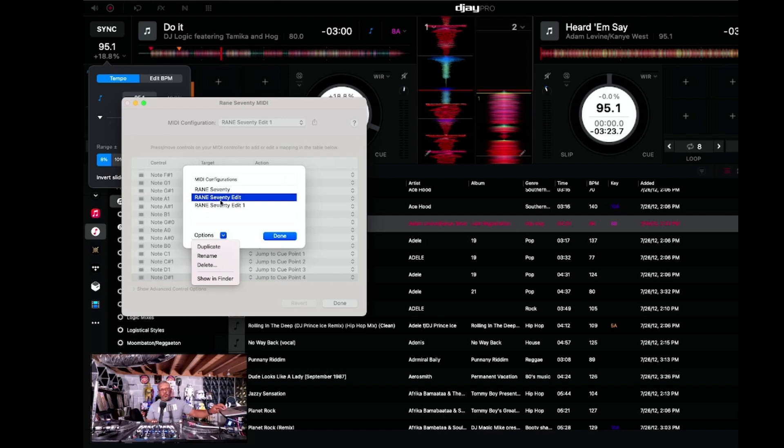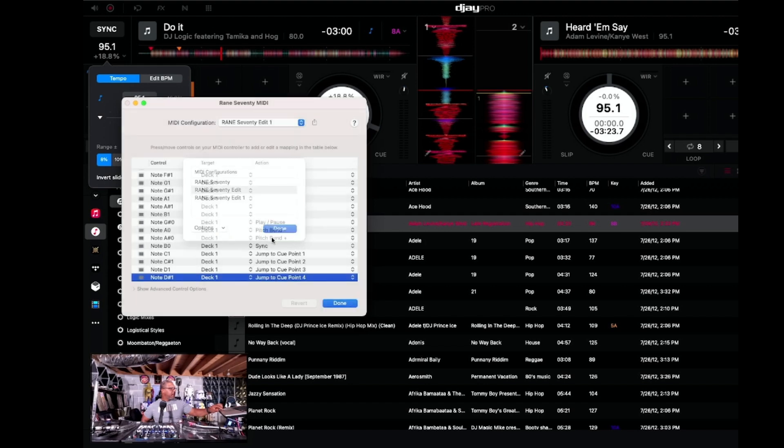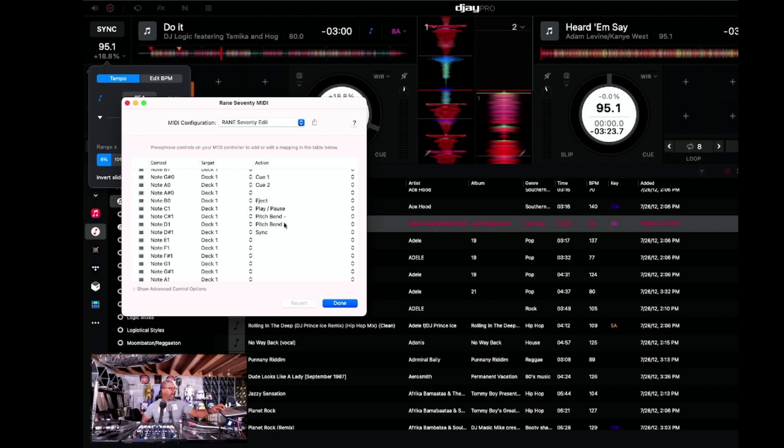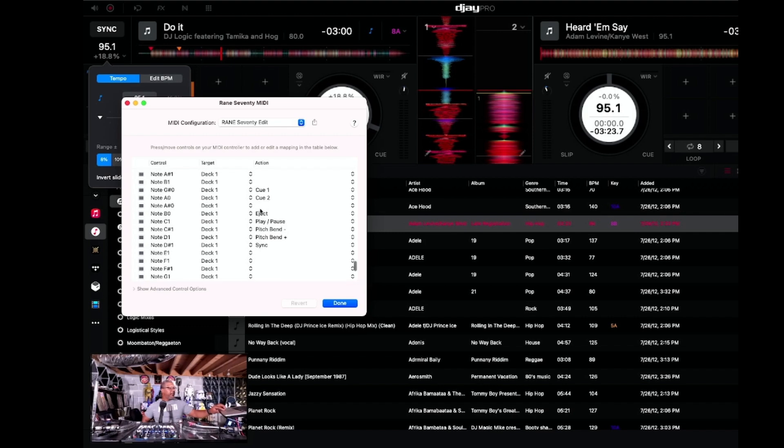The Range 70 Edit configuration is one I created before the recent update. I'm going to check what it looks like — it had an eject button, play/pause, pitch bend up, pitch bend down, a sync button, and two cue points. I don't really like that setup, so I'm going to delete that configuration.